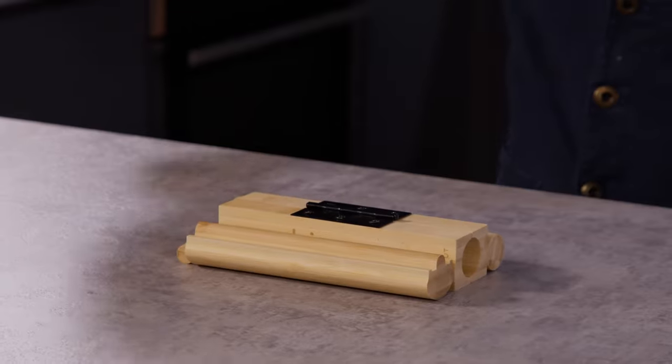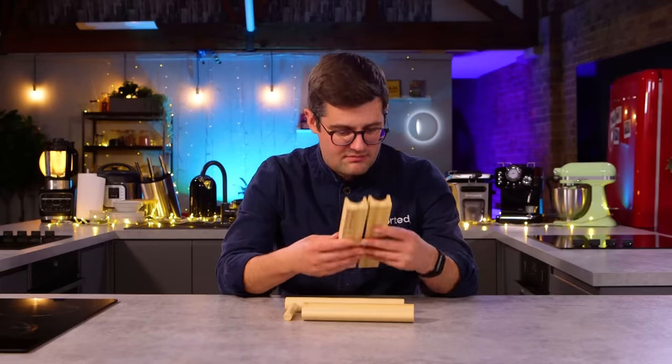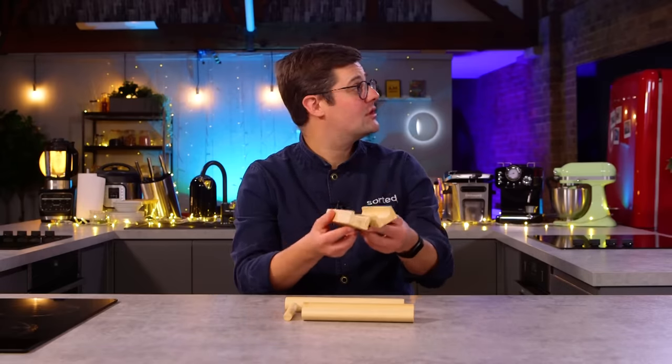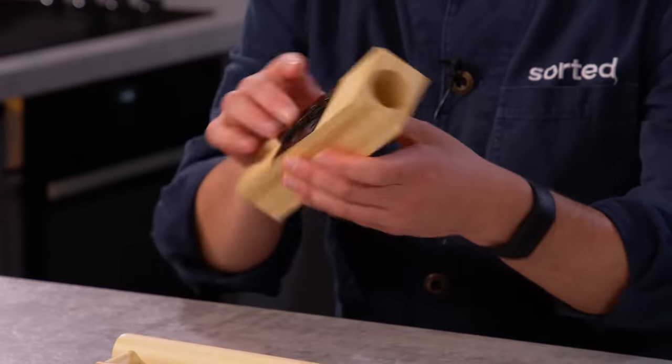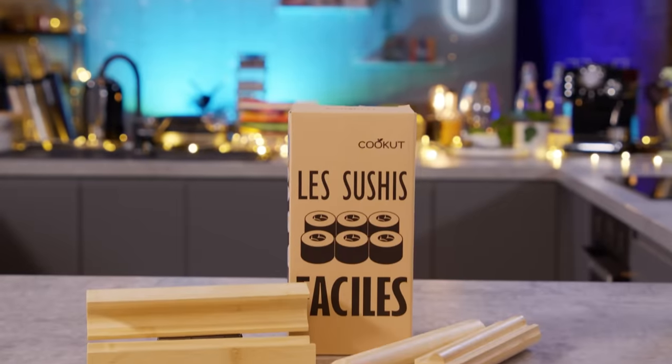Ebba, our personal chef, is in the hot seat first. Are you ready? So ready. Fresh out of the box — quite a good hinge and a great snap. I like the engraving of the brand name. Sushi. The name gives it away. This is the Sushi Maker.